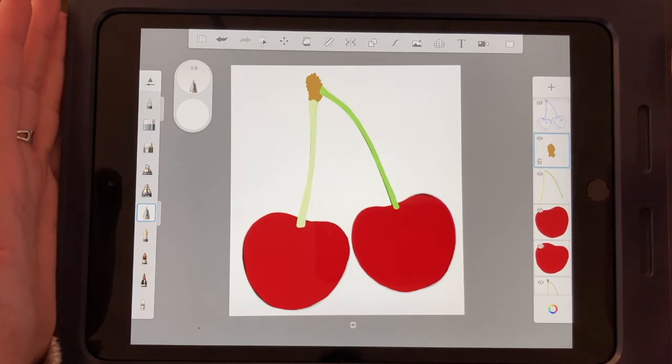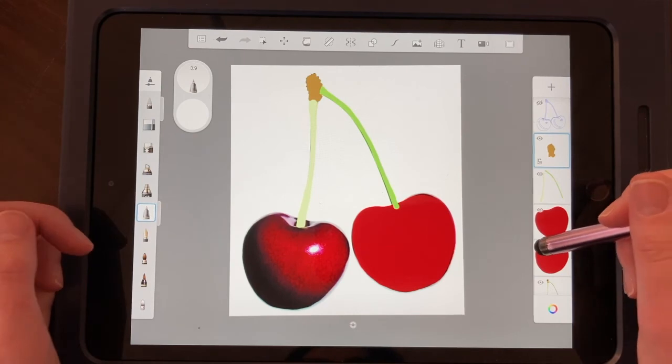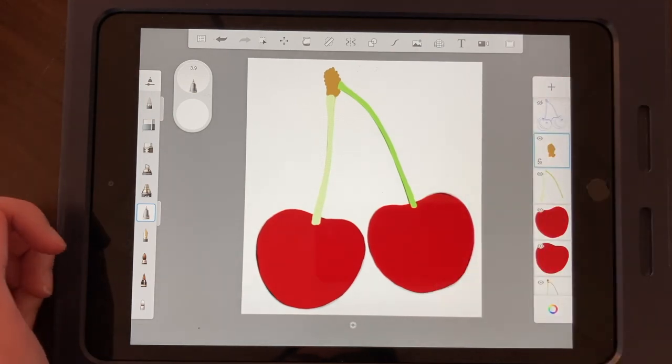I'm going to stop here for this video. In our next video I'm going to teach you how to develop these colors and make it look realistic. But for now, this is just that basic color blocking situation — see you in a bit!